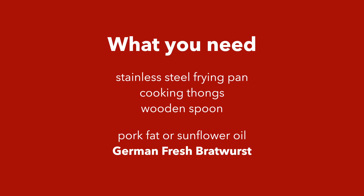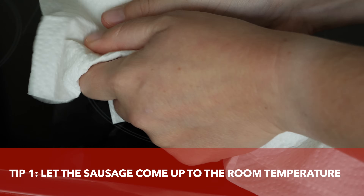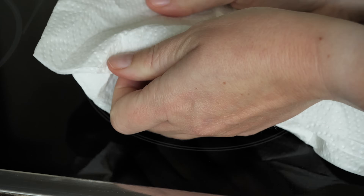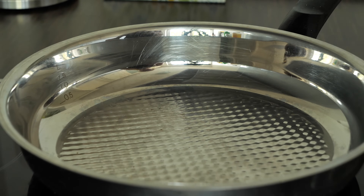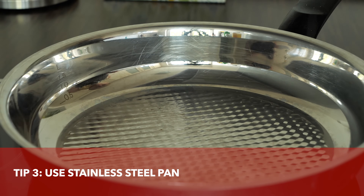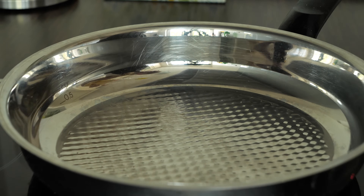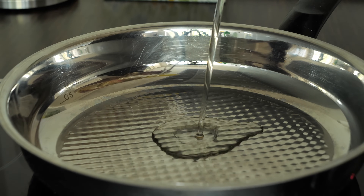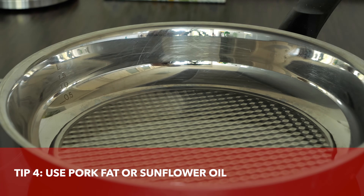You'll also need pork fat or sunflower oil and of course German fresh bratwurst. My first tip is to take out the bratwurst at least 10 to 15 minutes ahead, making sure it is completely dry before you start cooking. Use an uncoated pan because you can go with the heat as far as you want and the bratwurst prepared in this pan has a much nicer color. For frying, you need a good amount of fat — preferably pork fat or sunflower oil, as those don't burn easily. Make sure you preheat the pan to medium-high heat.